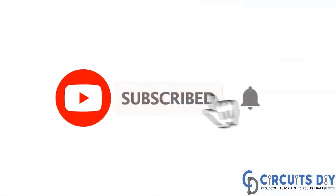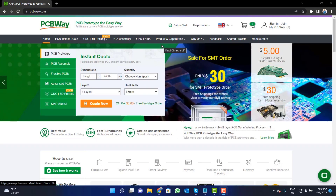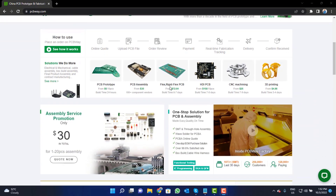For more interesting projects, please subscribe to our channel and don't forget to click on the bell icon for our recent post notifications. This video tutorial is sponsored by pcbway.com, they are providing you high quality PCBs for just five dollars only.